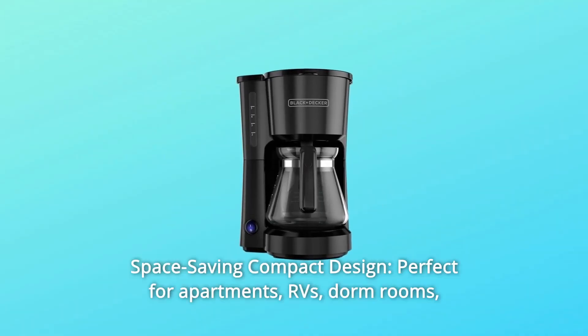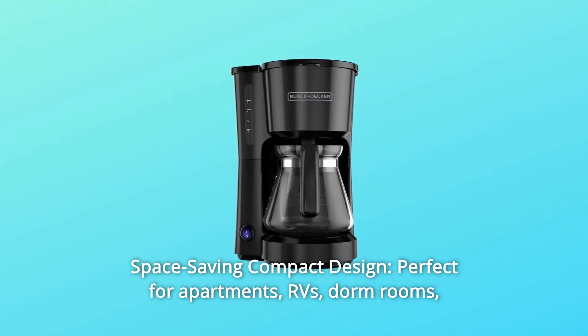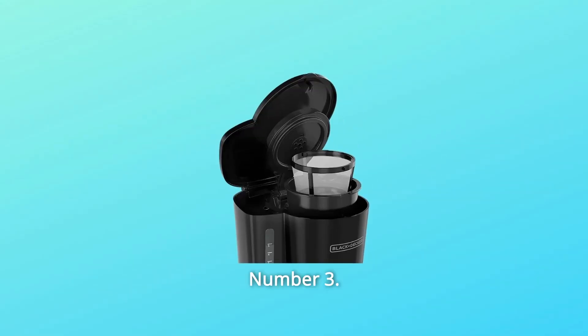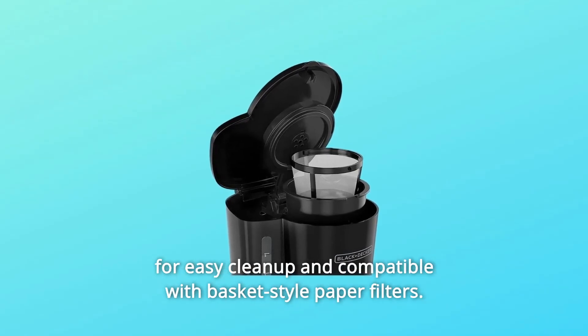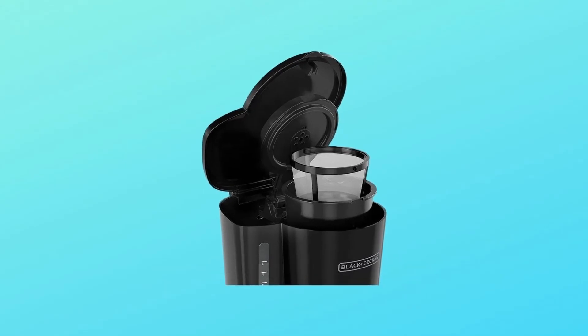Number two: space-saving compact design — perfect for apartments, RVs, dorm rooms, and smaller coffee appetites. Number three: easy-clean removable filter basket. The filter basket is dishwasher safe for easy cleanup and compatible with basket-style paper filters.